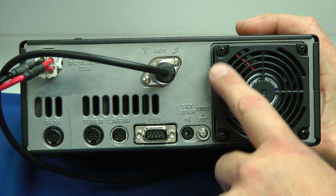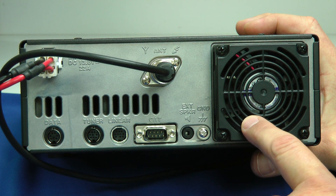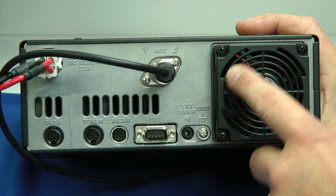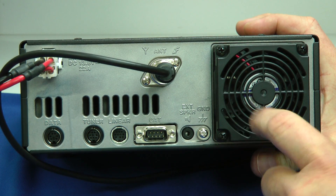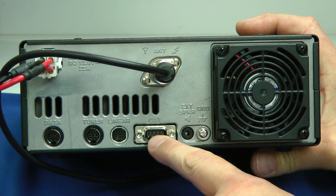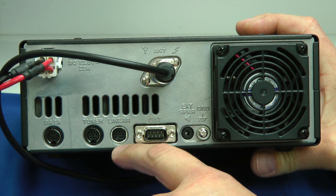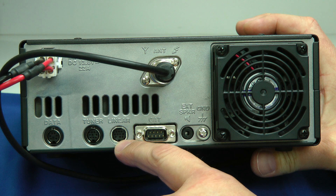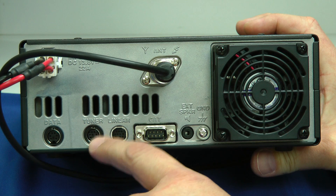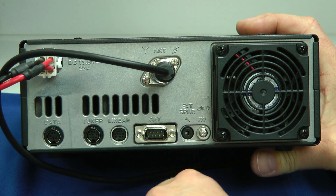On the back side you'll notice this large fan, and it only comes on when needed. When it first turns on it'll be quiet, but if you use the rig a lot it'll speed up and get a little bit noisier. Here's the external speaker jack, here's your CAT connection — RS-232 for radio control. This is where you can hook up to the Yaesu VL-1000 linear amplifier for linear keying. The optional Yaesu antenna tuner can plug in here, and here's your data jack for going in and out to your computer for digital modes.